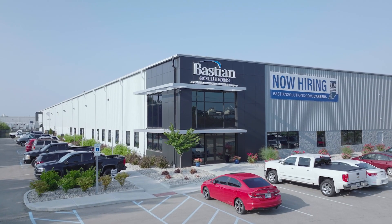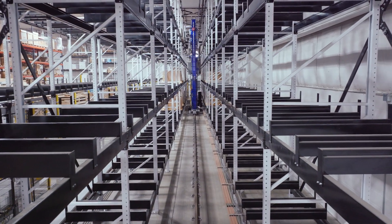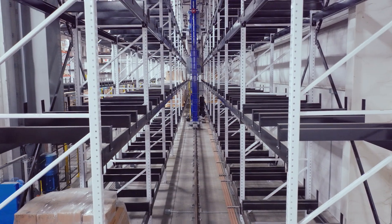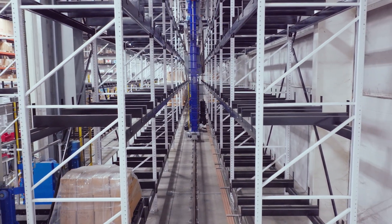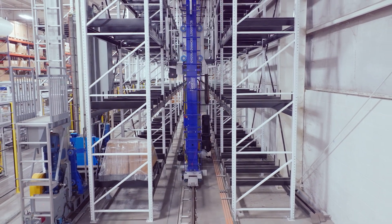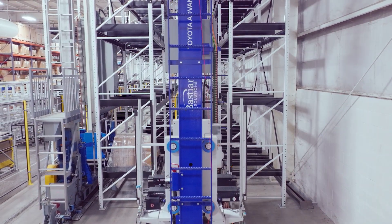Engineered, validated, and manufactured in the US for faster delivery, installation, and operational impact, this powerful unit load ASRS crane is purpose-built for both new and existing manufacturing facilities, distribution centers, and warehouses looking to optimize the storage and retrieval of pallets and bulky loads.